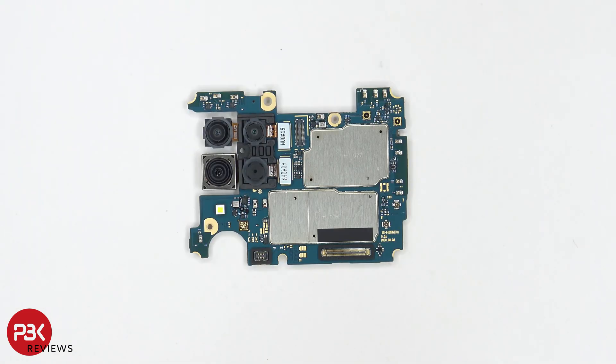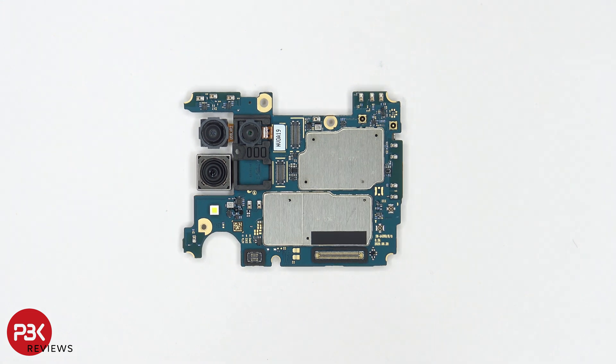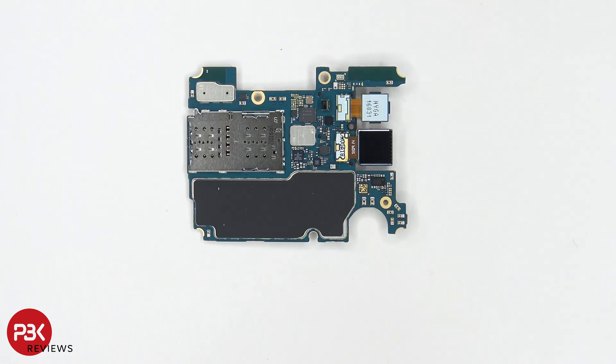Taking a look at the main board, we have your camera connectors located over here, and if you need to disconnect those all you have to do is just pop off the connectors and you can remove the cameras. You also have your LED flash located over here and you do have some rubber gaskets around the connectors. Taking a look at the other side, you have your other two camera connectors located here — they disconnect the same way.